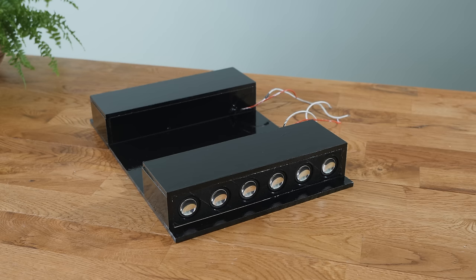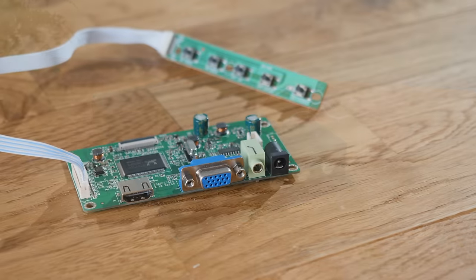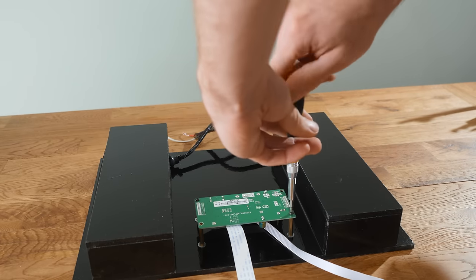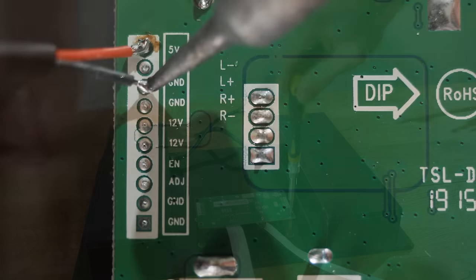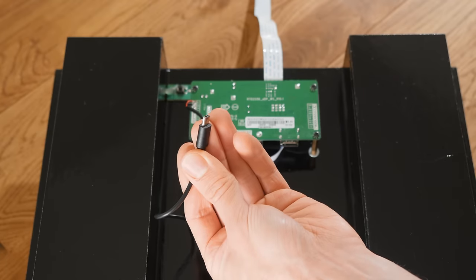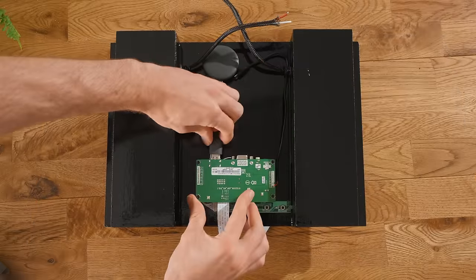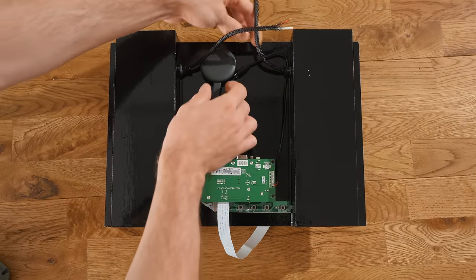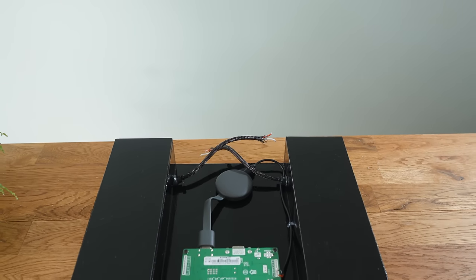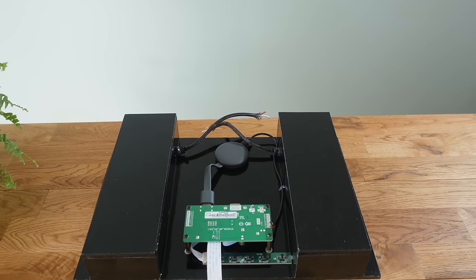The gap in the middle between the two speaker enclosures is the perfect space for housing the driver board for the screen, which I mounted in place with some long PCB pillar standoffs. The back of my particular board has a 5V output, to which I soldered a micro USB connector, so that it can feed 5V to power a Chromecast — the backbone of the mirror's video functionality — which receives a video stream from your smartphone and pushes it to the display board.